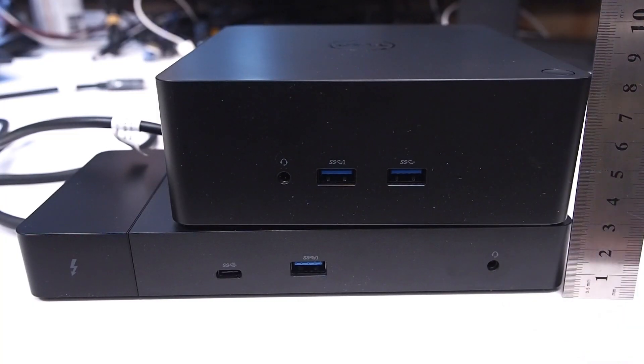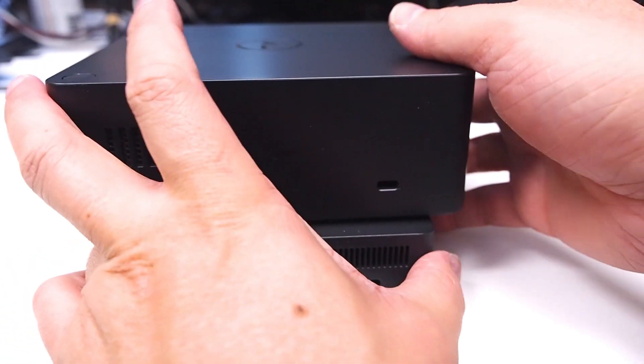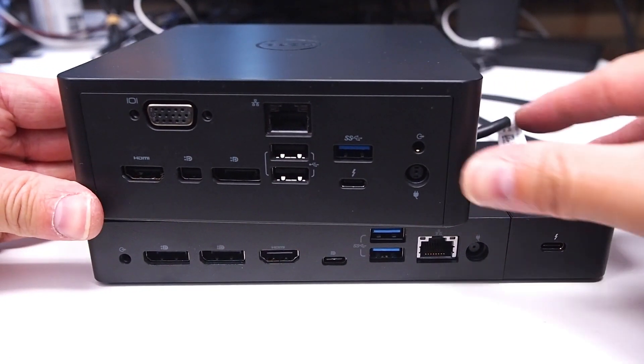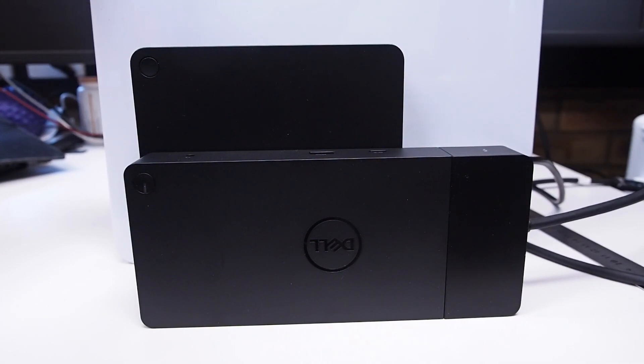Up here we have the Dell TB-16 and the WD-19 TB — so that's the replacement model. As you can see, it's about half the size of the TB-16. Let's go to the side view and then run to the back as well to compare the ports and overall footprint. The TB-16 footprint is shown at the back and the WD-19 TB at the front so you can see the top view comparison.